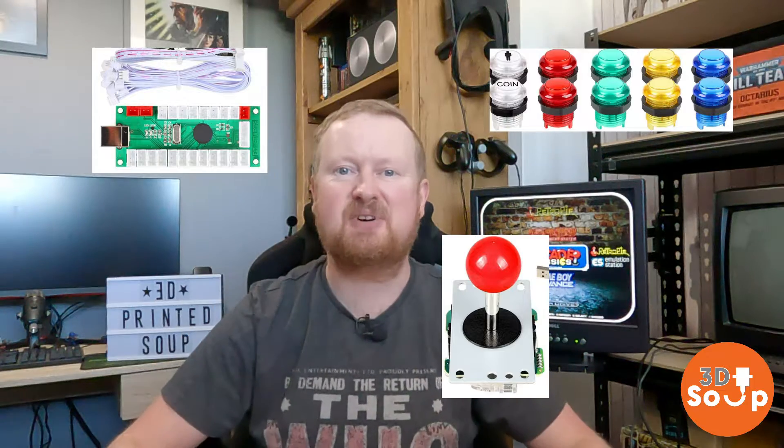This week on 3D Printed Soup, don't be controlling RetroPie with one of these things — make yourself a 3D printed arcade stick using a circuit board, some wires, some buttons and some 3D printed goodness. That's right, after this!